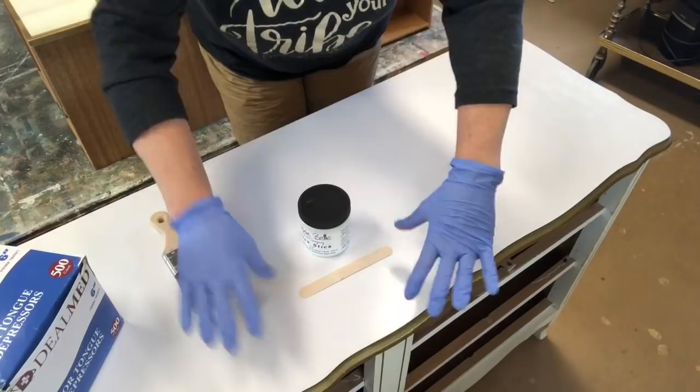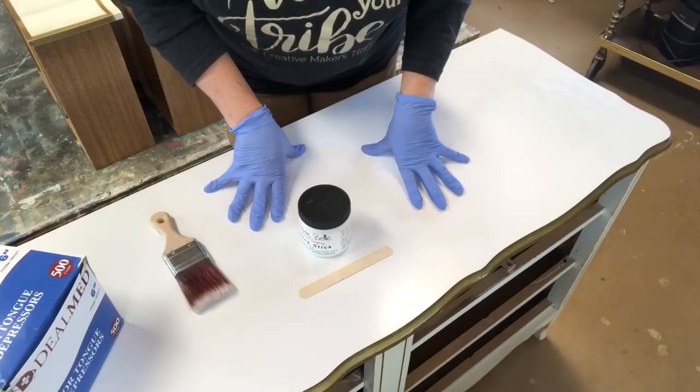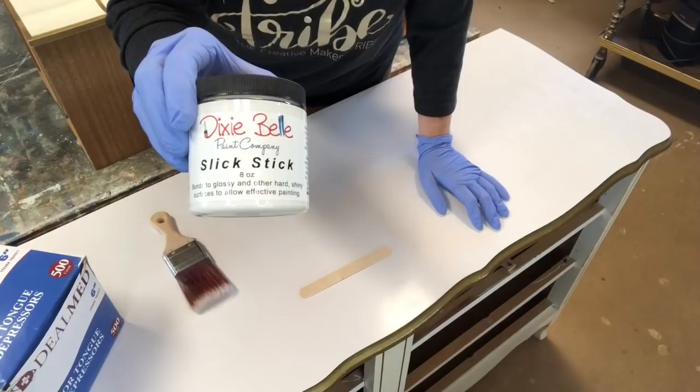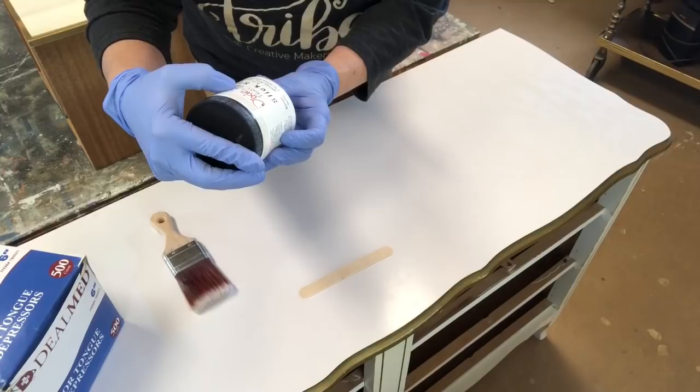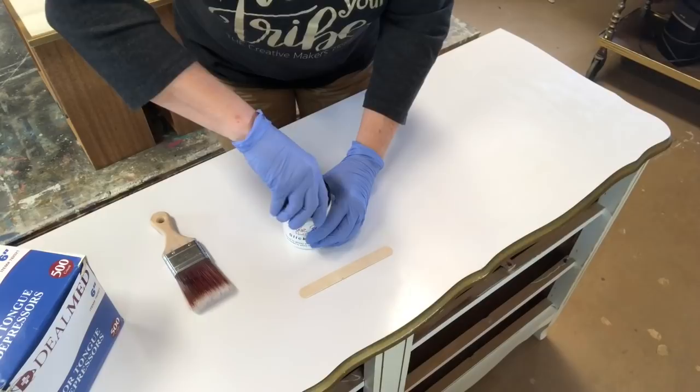Now we're ready to start prepping this for paint. Notice this is a shiny surface — that's what laminate is, very slick. You can't put paint on a slick surface and expect it to stick unless you do the proper preparation. The next step is applying a bonding agent. The product I like to use is Dixie Belle Slick Stick — a great bonding agent that bonds to glossy and hard shiny surfaces to allow effective painting. It's like a gripper, and then your paint grips on top of it.